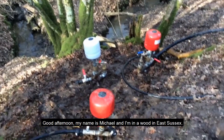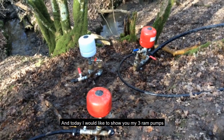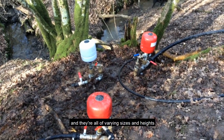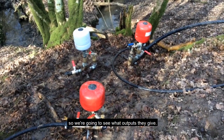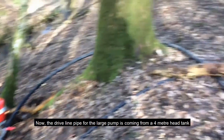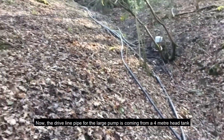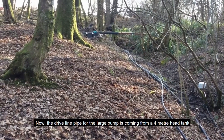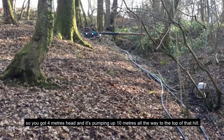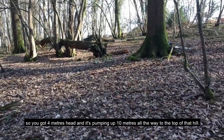Good afternoon, my name is Michael and I'm in a wood in East Sussex. Today I'd like to show you my three ram pumps — they're all of varying sizes and we're going to see what outputs they give. The driveline pipe for the large pump is coming from a four meter head tank, so you've got four meters of head and it's pumping up ten meters all the way to the top of that hill.